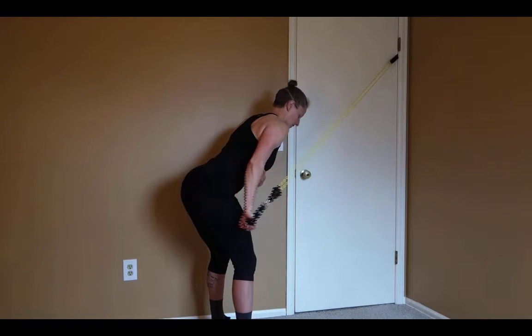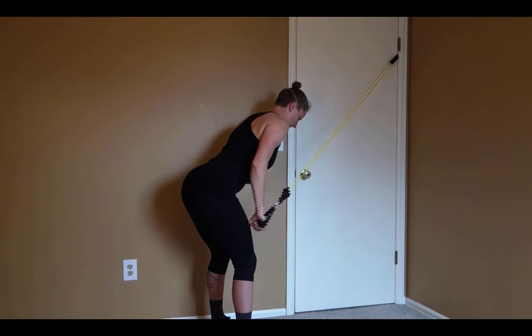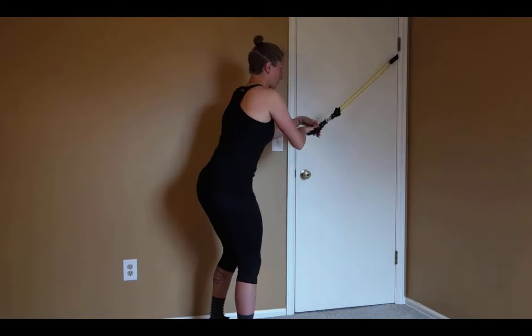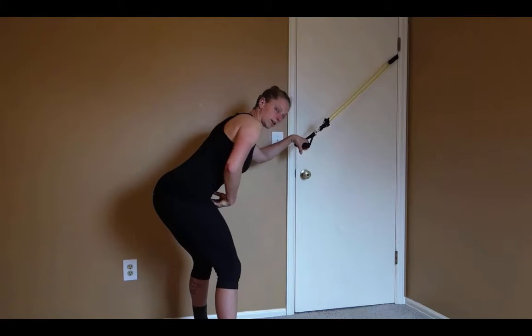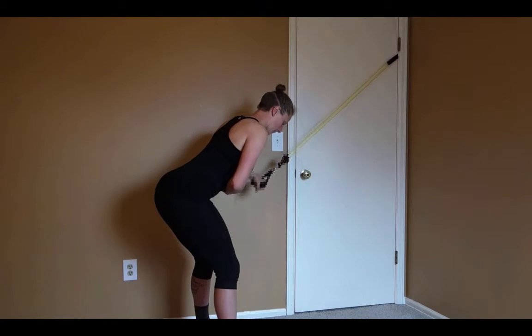It's all about hinging through the elbow to make that extension happen. To switch to the other side, grab that handle, make sure that you're hinged back with your torso in a long line with the band, tuck the elbow down, and extend.